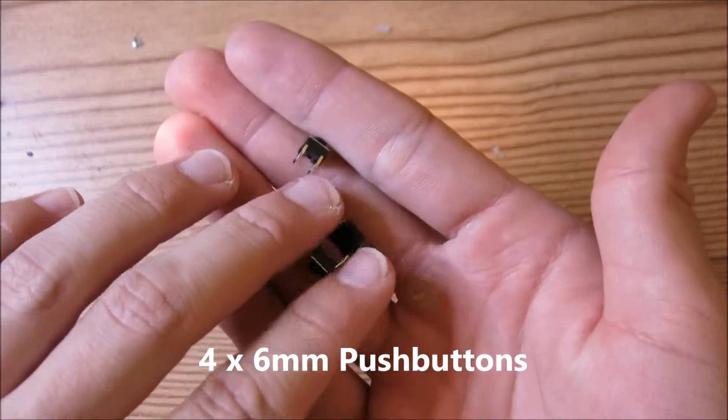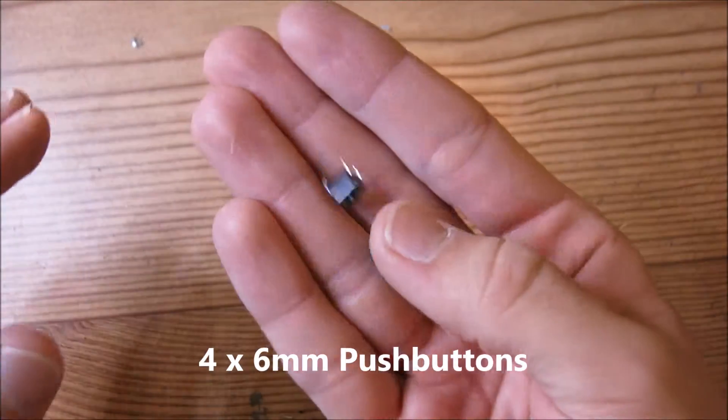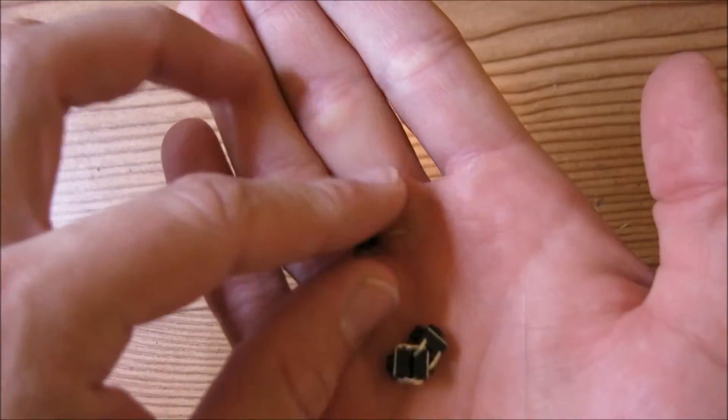The last part you'll need is four of these 6mm push buttons, and these need to be normally open — they look like this.